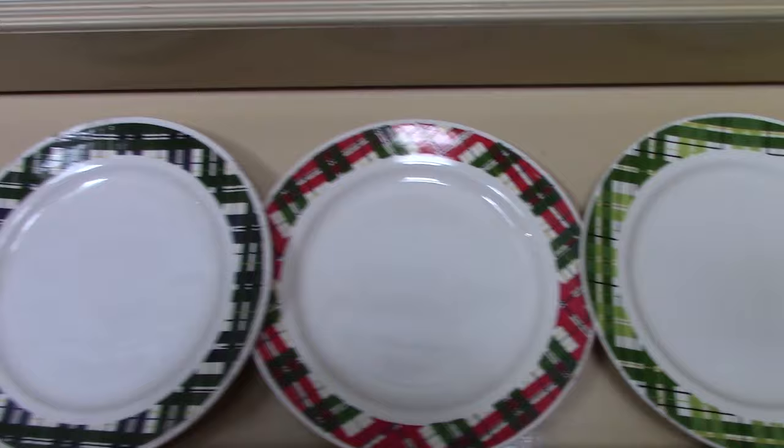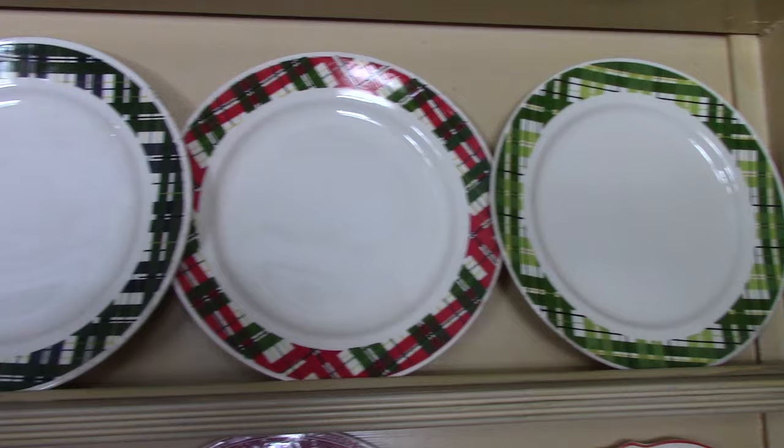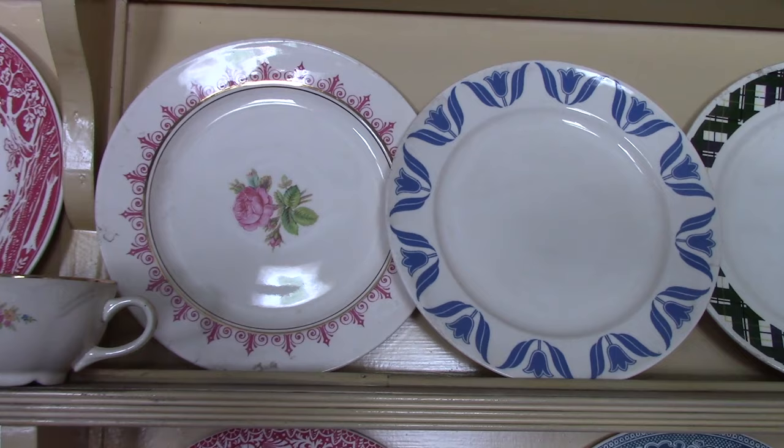We'll begin with some Brittany plates with some plaid treatments. These were probably applique treatments because they all date from the 1950s. They have a raised effect to them — they might even be Duraprint. There's not too much information on these. The one beside it is a Calarose decal, and we see a lot with an underglaze treatment along the rim.